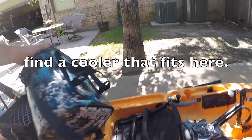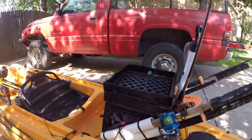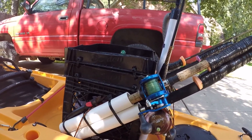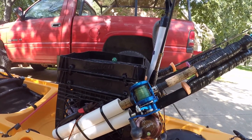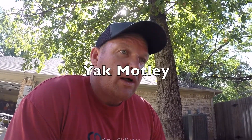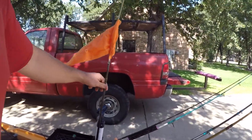As far as my paddle goes, that's pretty important so I keep it leashed right here. Behind my seat, whatever cooler you decide to run. Then we've got the kayak crate — there are a bunch of different ones you can buy online, Hobie crates and all different kinds. I set this one up for me because it works for me. I also want to show you the rod holders — another YouTuber gave me a great idea on this.